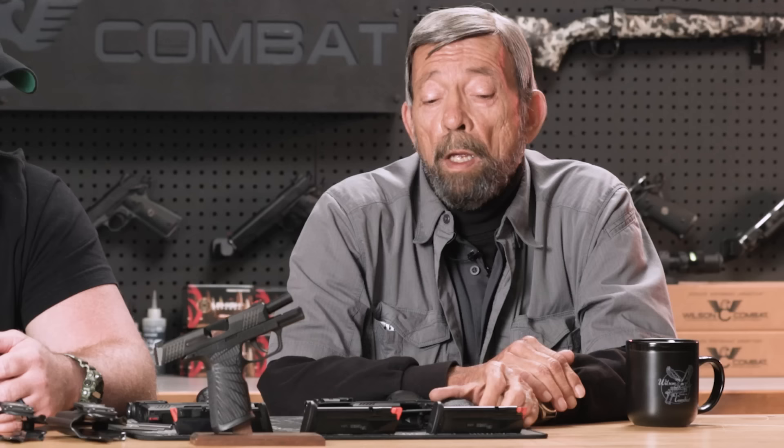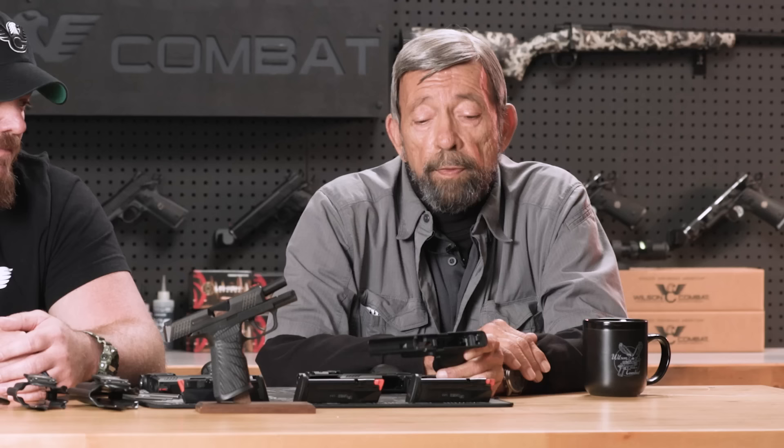The P365 from SIG has been a hugely popular gun, literally a game changer, and the Wilson Combat modifications have become amazingly popular. They are continuing to evolve and I'm here today to ask Guy what is the latest and greatest in P365 goodness from Wilson Combat.